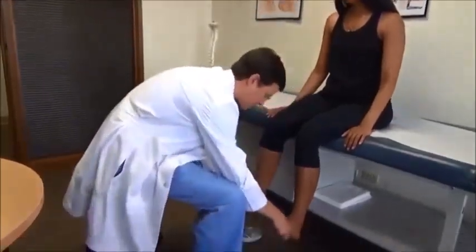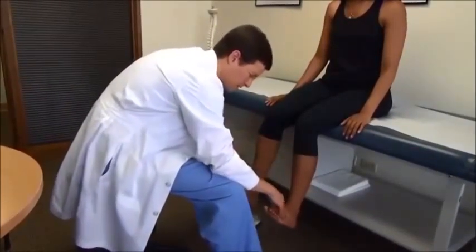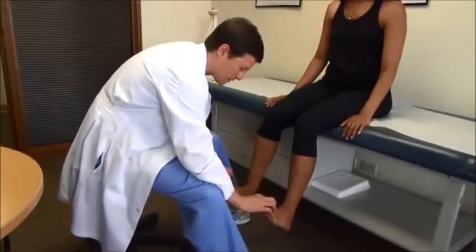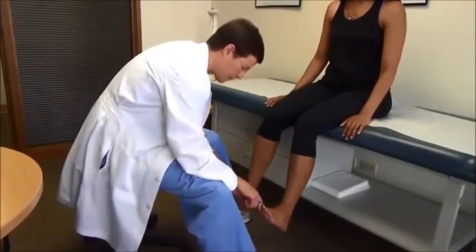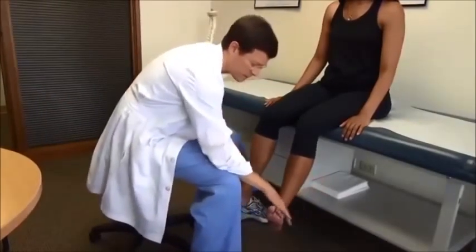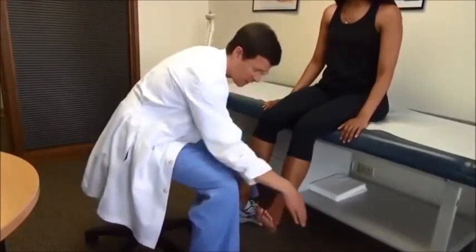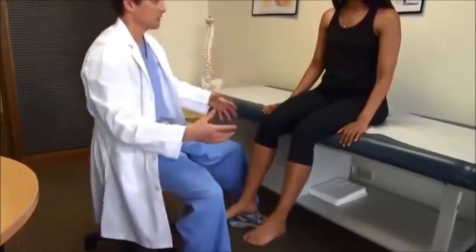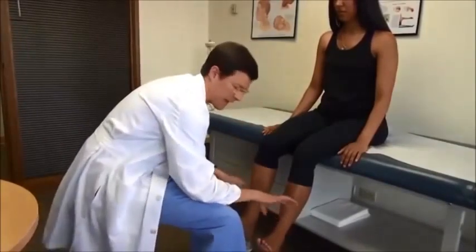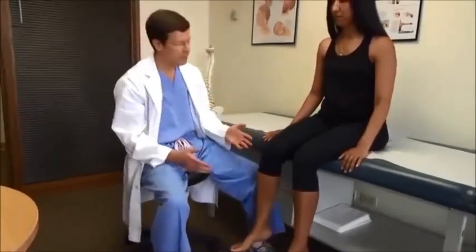Bring your feet up — here's largely anterior tibialis, assisted by the other extensors. And pull up on the toes — that's toe extension, extensor hallucis longus, largely L5. Bring the feet up and out — the ankle evertors. I'm just pulling down and in; you don't want to pull the entire leg because that stresses the whole system and people have pain inhibition. That's largely S1, with some S2 and a little L5.